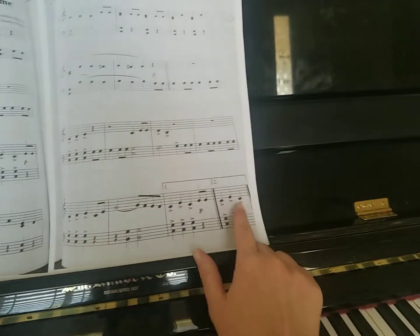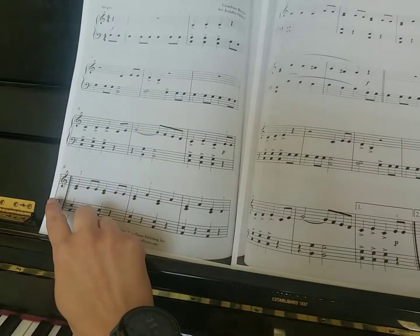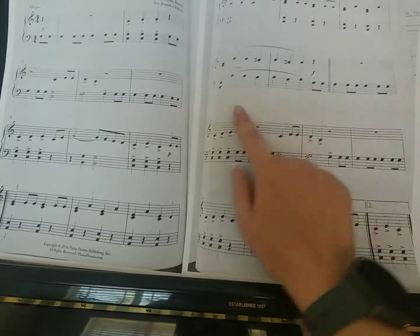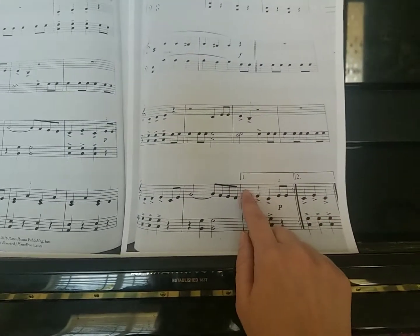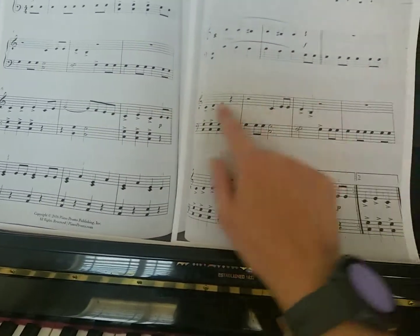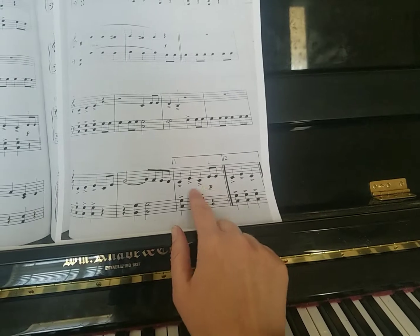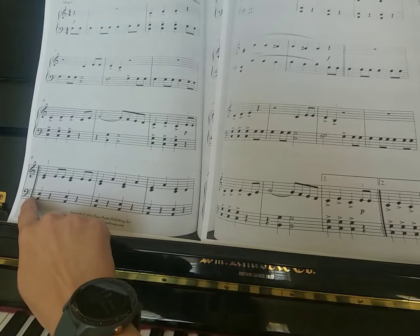And then we have our first and our second ending. Those are like our video games — we actually have our backwards repeat here. You hit save here at the backwards repeat, you keep going, and when you get to here you have your choice between your first ending and your second ending. You take path one, you die and you go back to your save in your video game. You keep going on, and when you get here, instead of taking path one, you want to take path two and you end the song. So the second time through, you're going to skip that first section, and when you get that repeat from the backwards repeat sign.